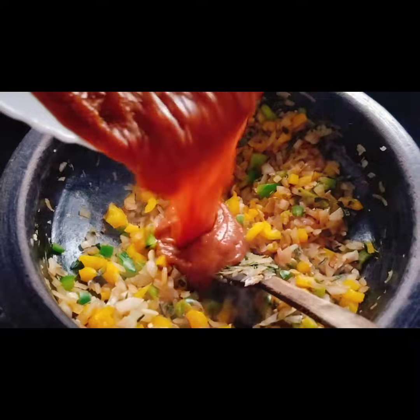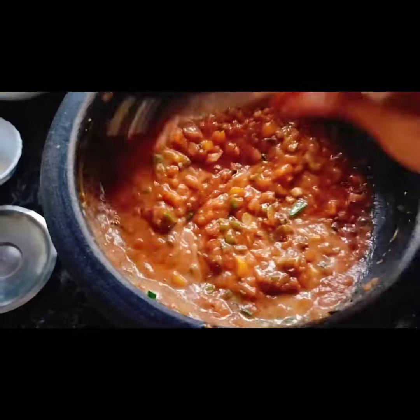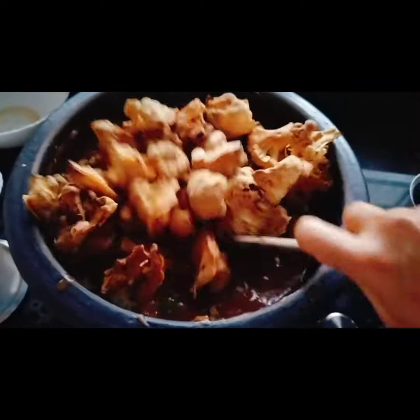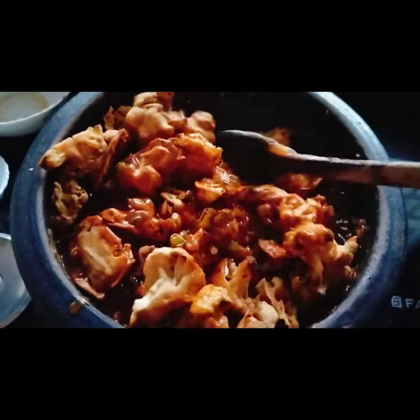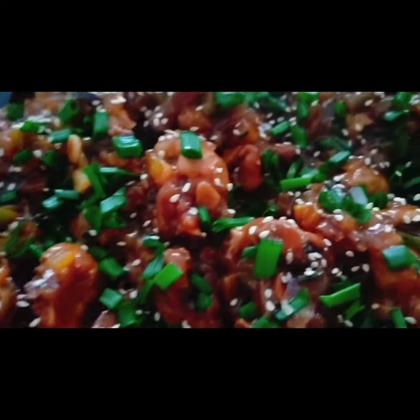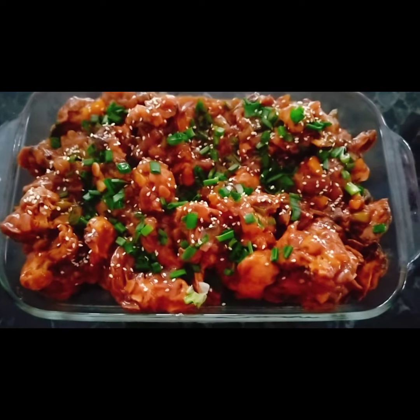I personally like the batch of besan and rice flour bhajis that I made here, instead of this soya sauce based rice flour and tapioca starch version — somehow the taste of that is something I personally prefer. So once it's made, top it with some spring onions, sesame seeds and serve it with some hot ginger, lemon and mint tea.